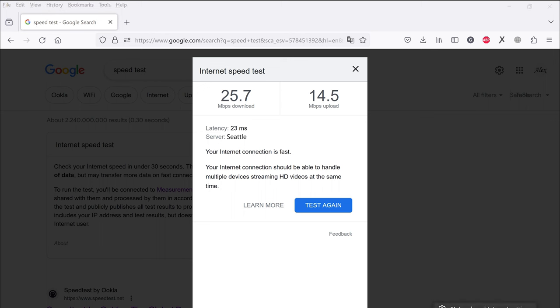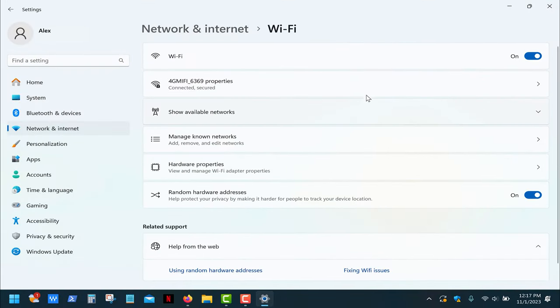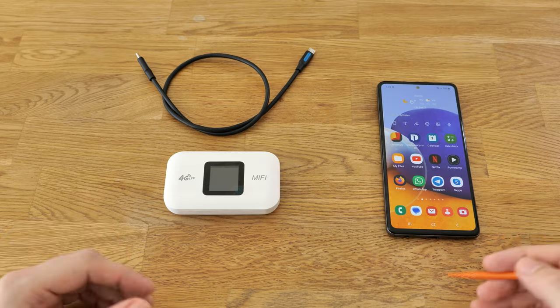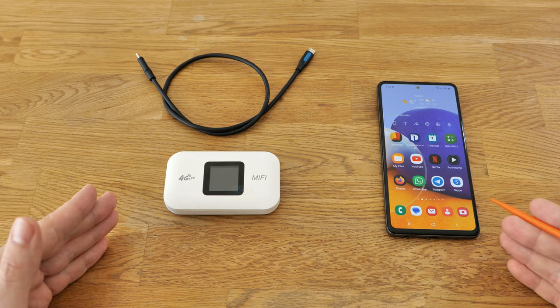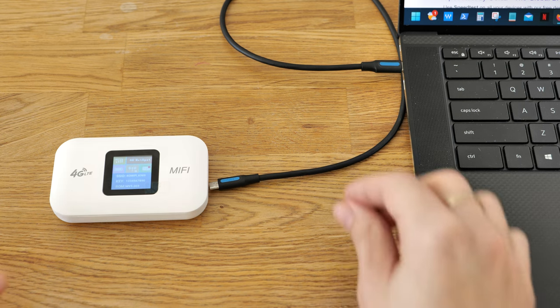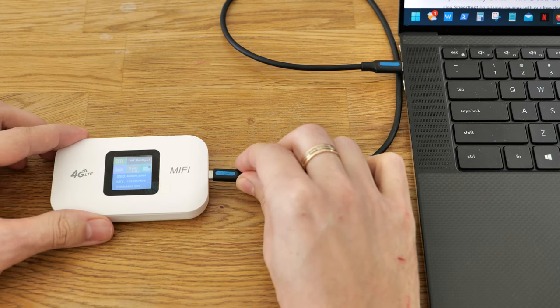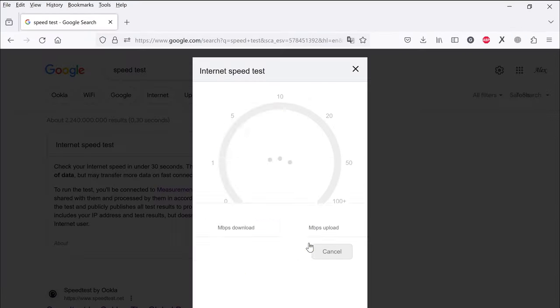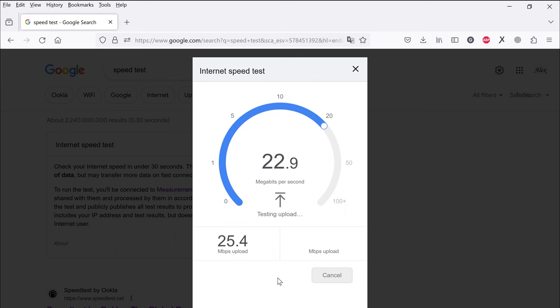Now let's check the Wi-Fi link speed of this router. It operates on the 2.4 GHz band and the speed is twice lower than on the phone's hotspot. But considering we can only get about 25 Mbps internet from these routers, 72 Mbps for the Wi-Fi connection is not that bad. The last feature I want to talk about is USB tethering, which allows you to connect your device to the internet via USB cable at a slightly higher speed. Simply connect the router to a computer and you'll immediately see a wired internet connection icon – the internet speed has slightly increased.